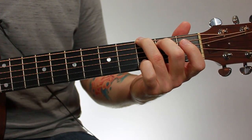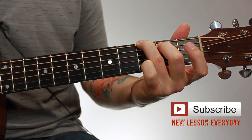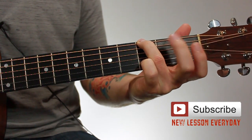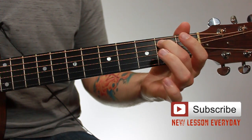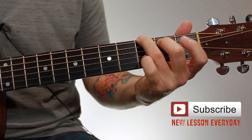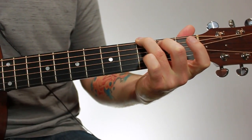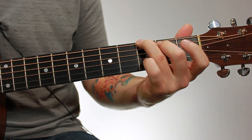There are two ways to finger this chord. The first way is with your third finger on the sixth string, third fret, and your second finger on the fifth string, second fret. And that's it. Then you strum through all the strings — any strings you're not fretting, so the fourth, third, second, and first, are open. You just let those ring out.